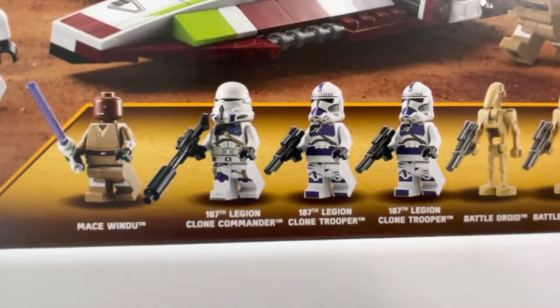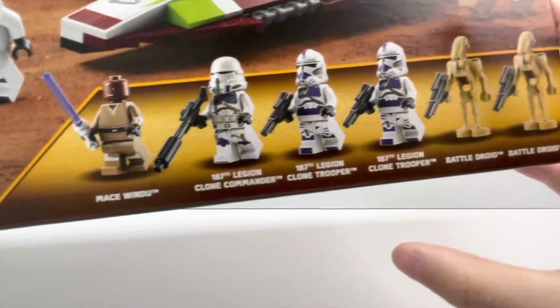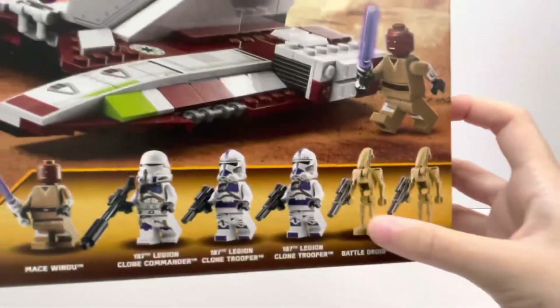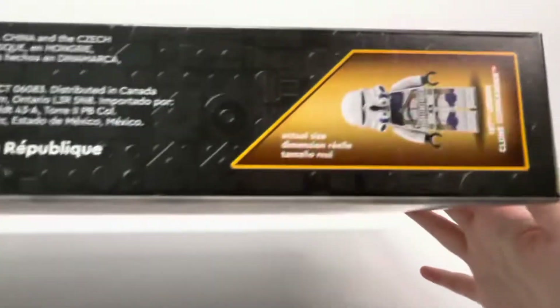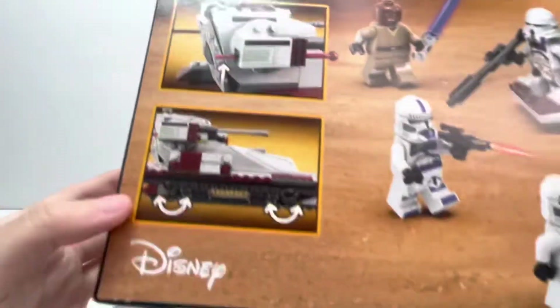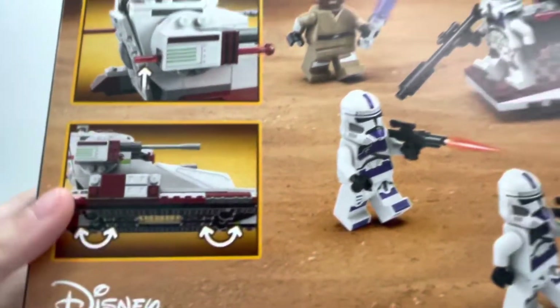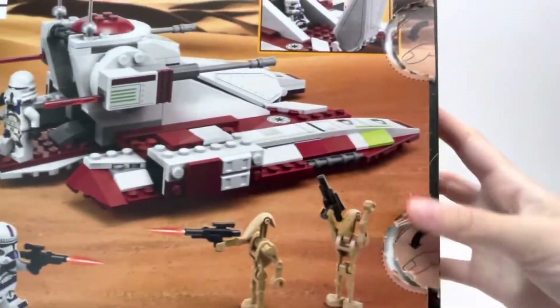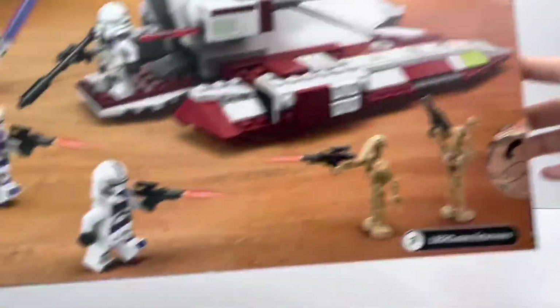You get Mace Windu and the 187th Legion Clone Commander, which is an airborne, and you get 2 normal 187th Legion Clone Troopers. You also get 2 droids, so kind of 6 minifigures in total. Here's the back of the box — you get play features like shooting the missile and wheels on the bottom of the fighter tank.